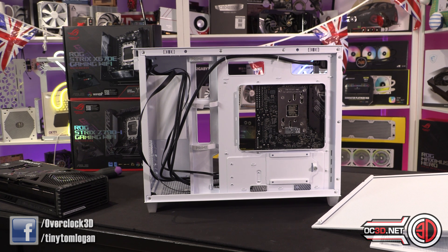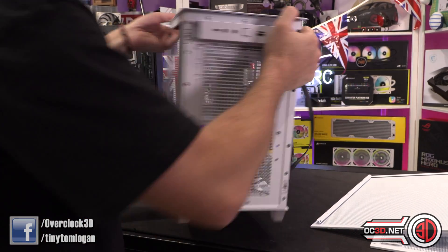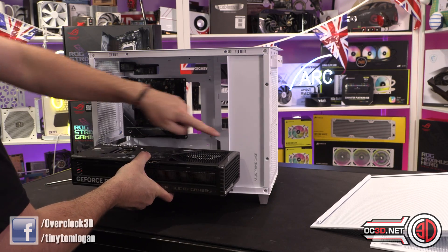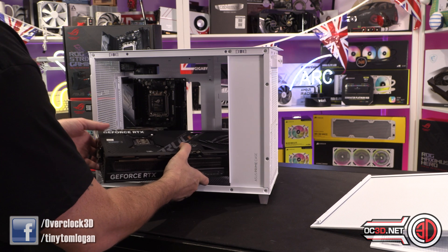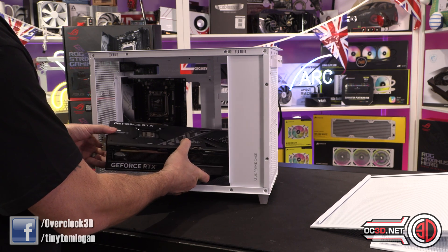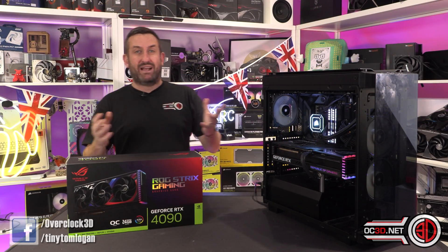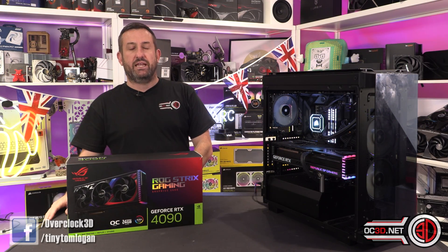I don't want to show you every case on the planet, but it's just to give you an idea that even with a case like this one — it didn't even look like it would fit to start off with, because of how much it hangs into the power supply side of things. But if you're careful, maybe get some friends to help, you'd be surprised how many times people say it won't fit, and it probably will. So, massive card — is the cooling performance any good?